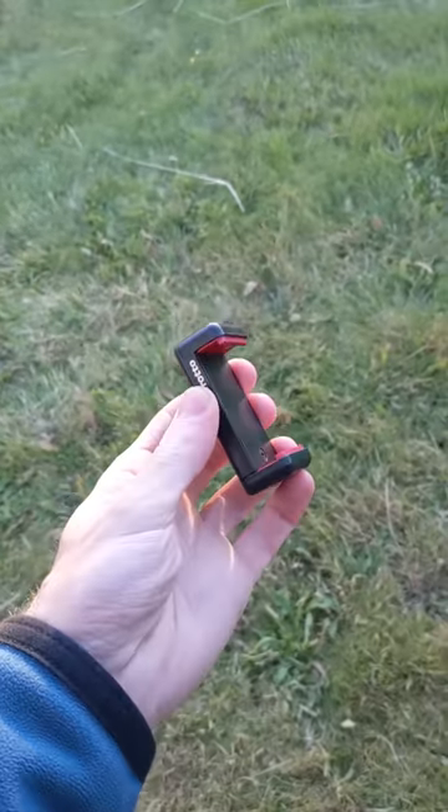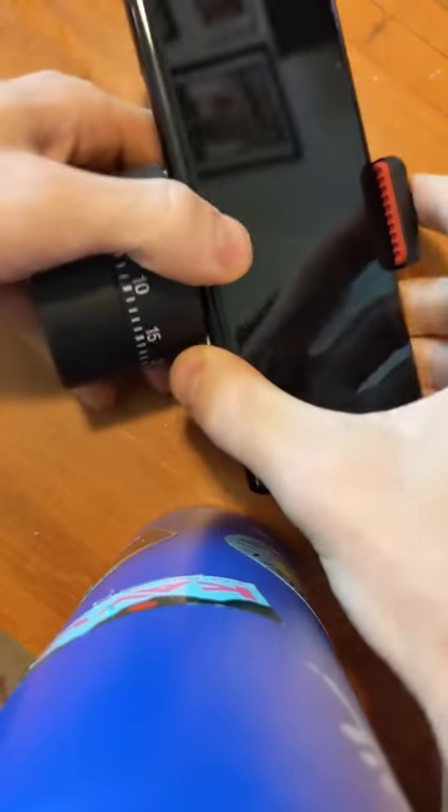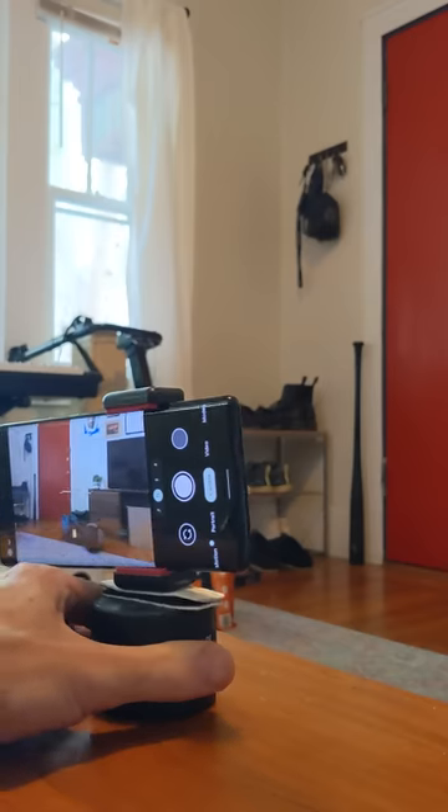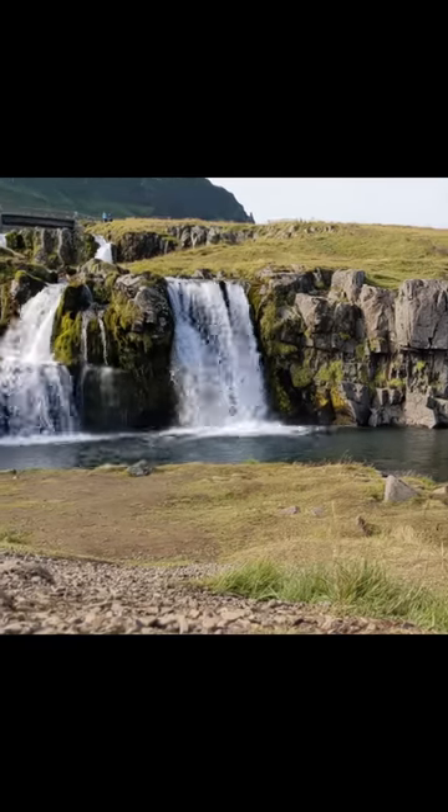If you have an egg timer, and a little phone mount thing, and some command strips, and then you put it all together, and then you put a phone in it, and then you turn the camera on, and then you start the egg timer, you can make a nice little moving time lapse.